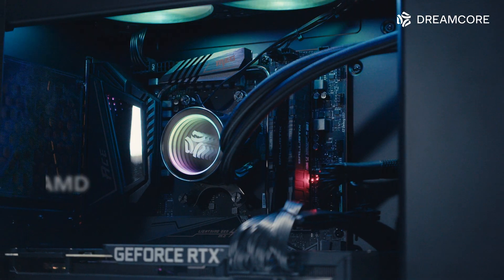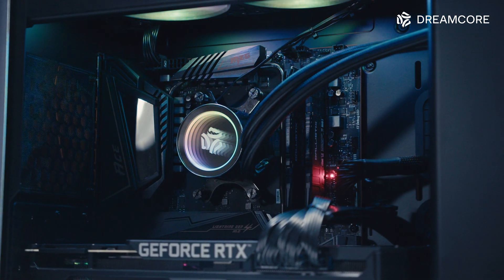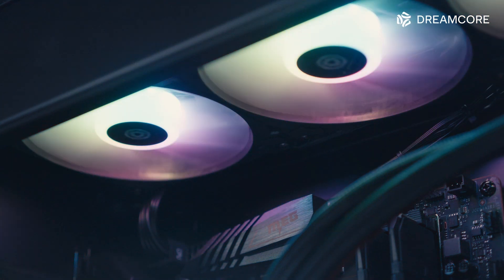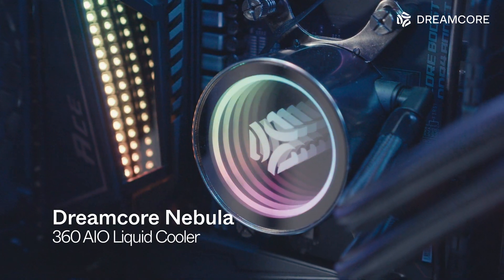The heart of this system is AMD's top-end Ryzen 9 5950X, with 16 cores and 32 threads. Cooling for this beast of a CPU is handled by our Dreamcore Nebula 360 AIO liquid cooler.